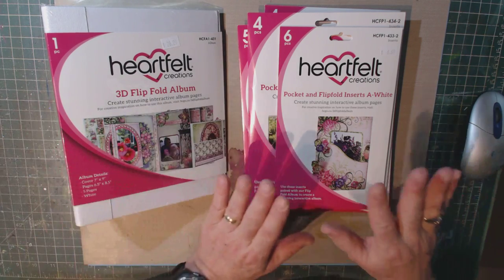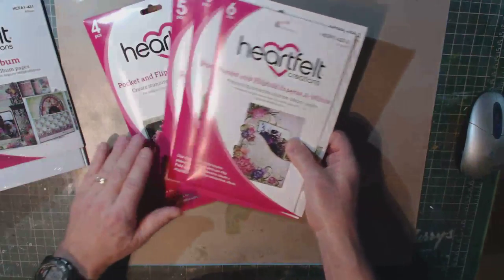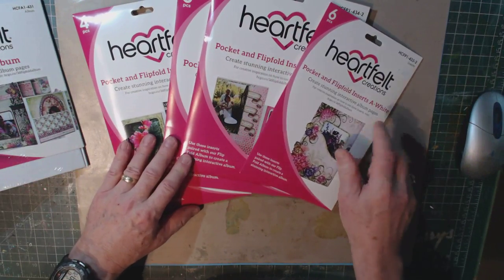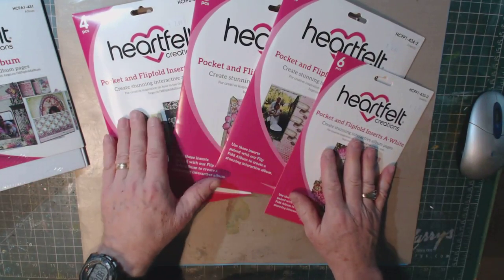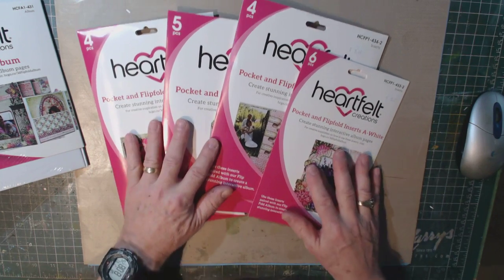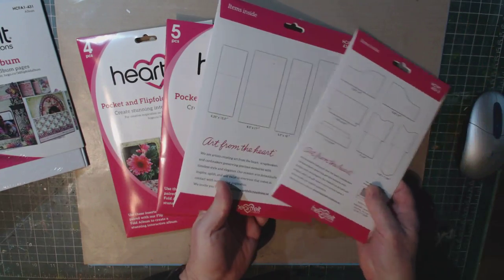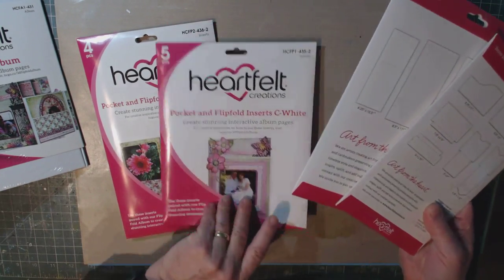Along with that, you're going to need the inserts. There are four styles of inserts, marked as A, B, C, and D. Again, they come in white, black, and craft. On the back of each package there's a diagram showing you exactly what these inserts look like.